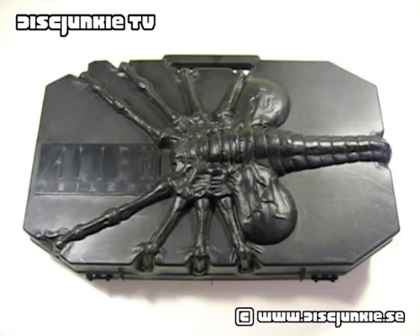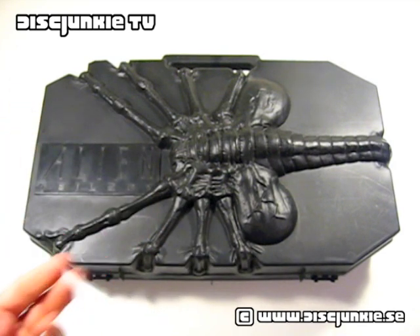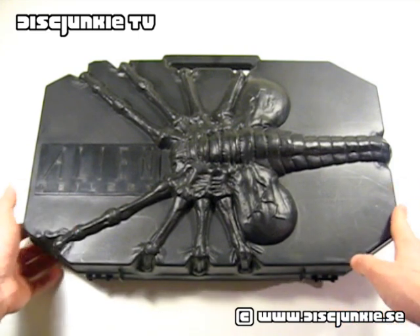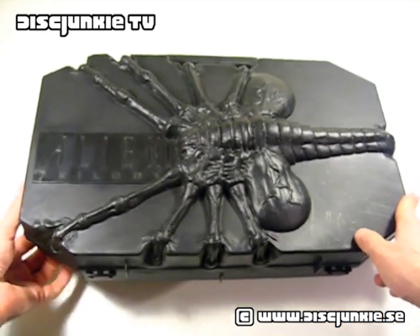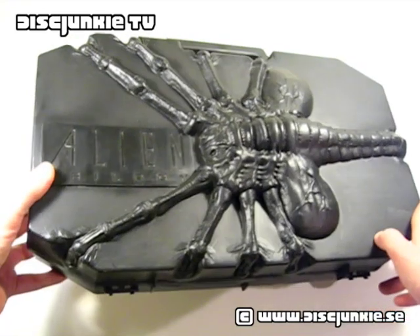Hey everyone, this is Disc Junkie, and today I'm reviewing the Alien Trilogy. This is the limited edition Facehugger box set, released in the UK back in 1992 or so, when the Alien Trilogy was still just a trilogy. I want to give a shout out to my man DVDMike007 here on YouTube, who was nice enough to help me import this. He found it on eBay, but the seller wanted a really high amount for shipping, so DVDMike helped out by getting this forwarded from his address in the UK.